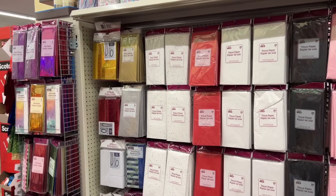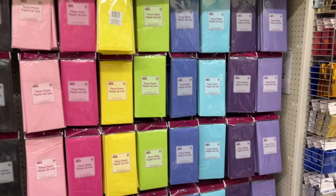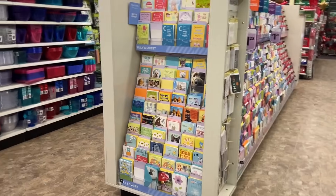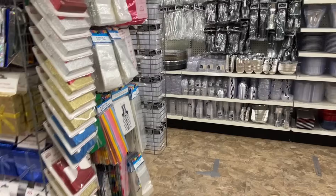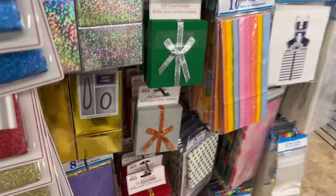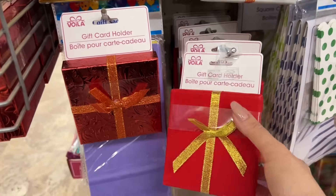Isn't this display a thing of beauty? Just perfect. Let's go over and look at some of the party supplies — they have some cute things here. I just spotted some really pretty boxes, these velvet ones.